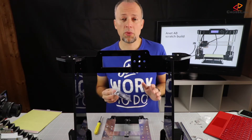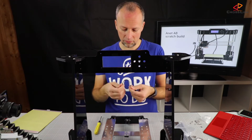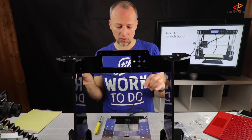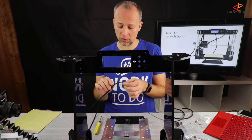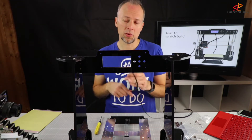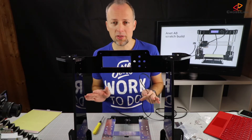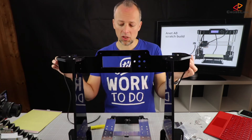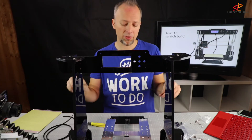A few words about the belt that's coming with the printer — it's actually very stiff. From my point of view I'm going to replace it. I replaced it on my first printer as well using the GT2. It's also linked in the description down below. I'm not doing this in this first build video, so we are going to use the original belt that comes with the printer and cut it to the right length now.